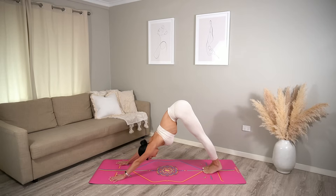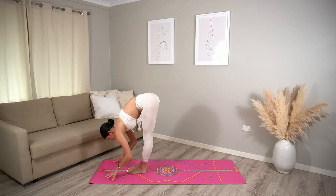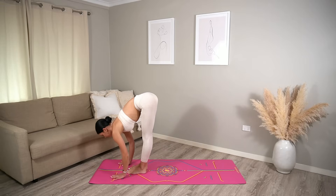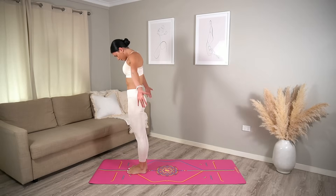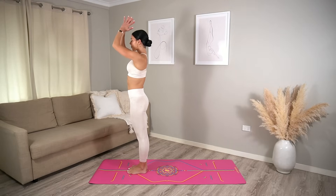Then look up in between your hands, carefully hop or tiptoe your feet forward. Halfway lift inhale, lengthen your spine. Fold exhale. Roll up to standing, reach your arms up inhale. Exhale, hands come down to prayer.